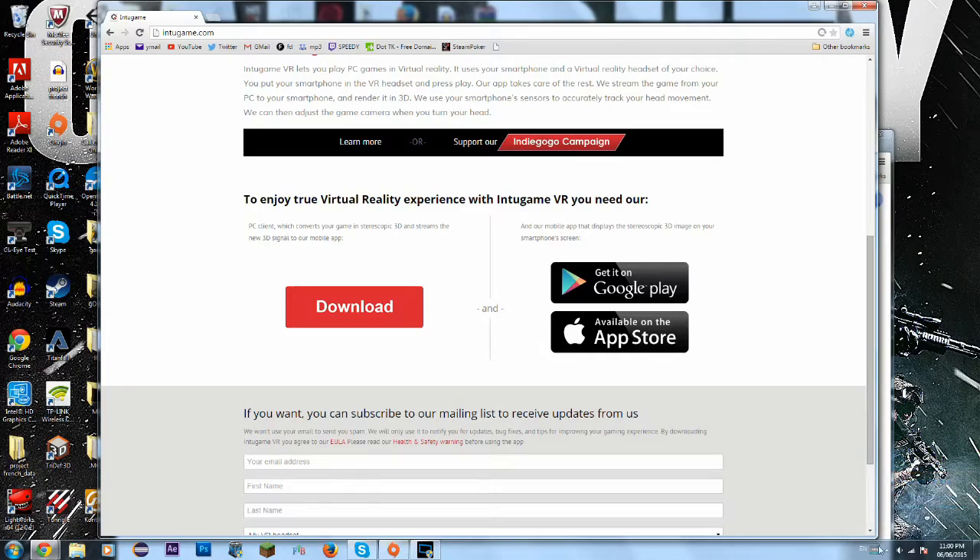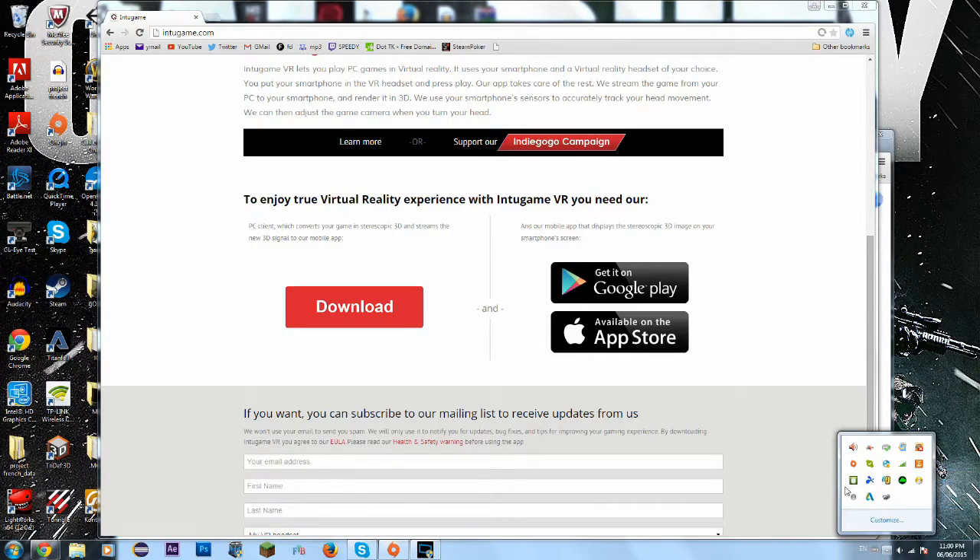Okay, there we go. Hit this and as you can see intogame — no devices are connected, as you can see in this little dot there. So what you want to do is go to your phone now, hit intogame.com. Just a quick note, there are two versions of intogame VR.